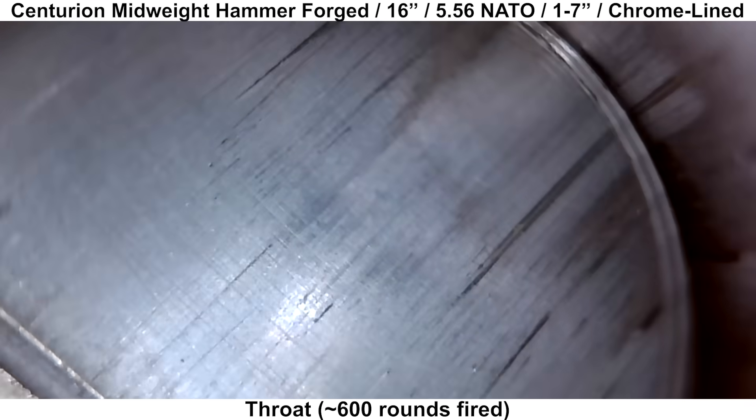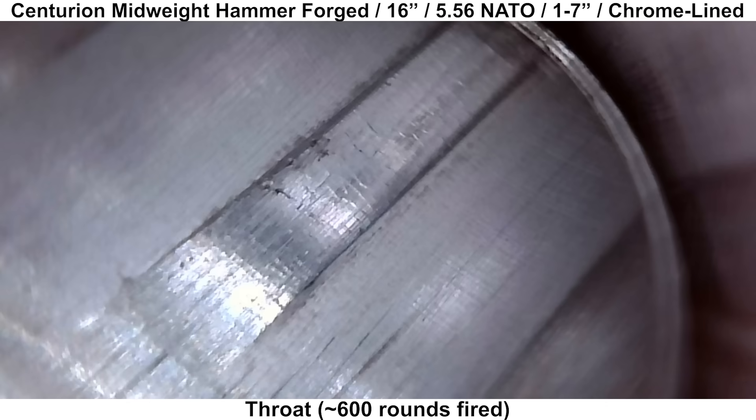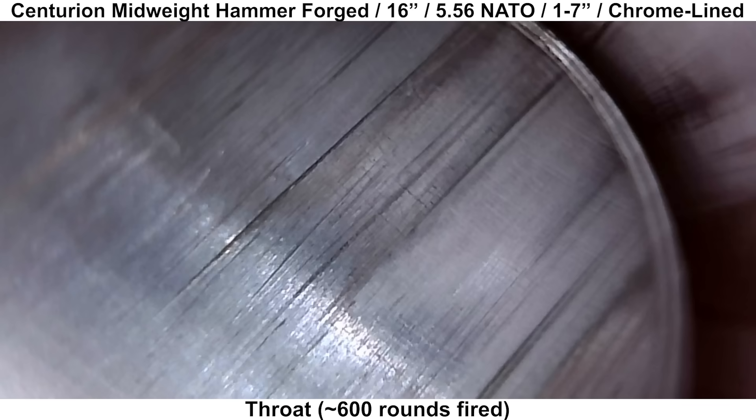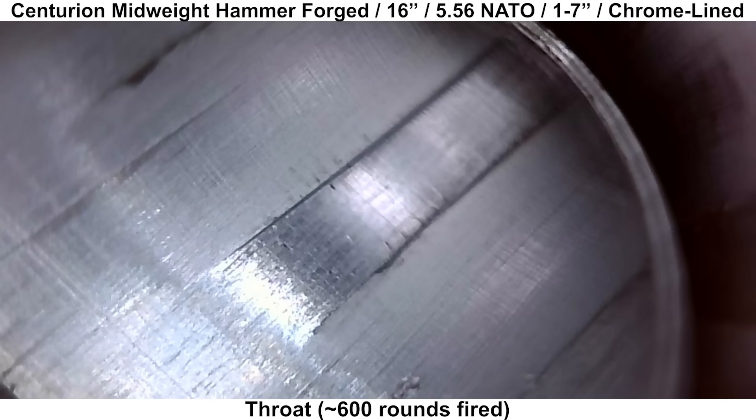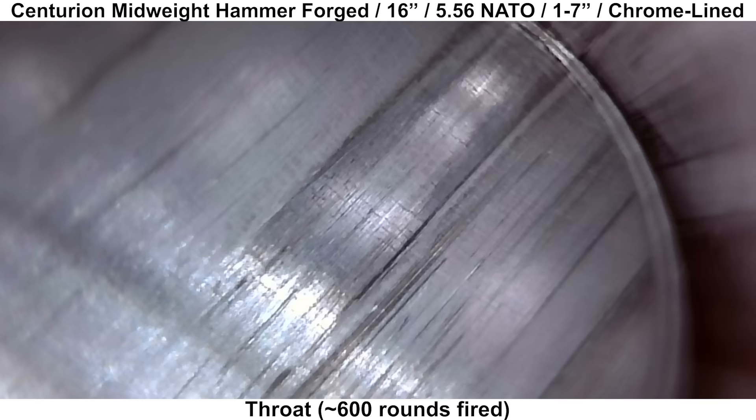Moving up to the throat, the start of the rifling looks a little bit uneven, so judging from that and the tool marks in the chamber body, I think that the chamber and throat were cut by reamer as opposed to being forged. Which is fine — there are plenty of cold hammer forged barrels that do that.